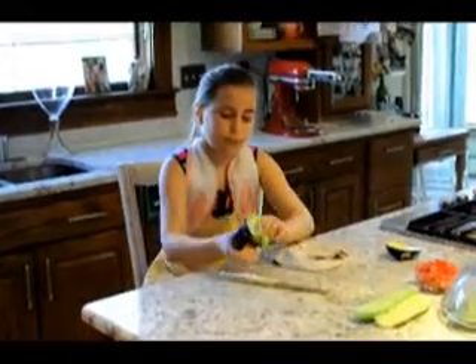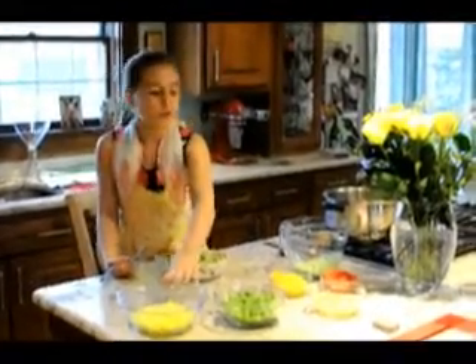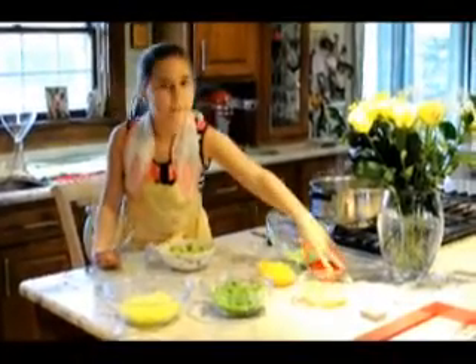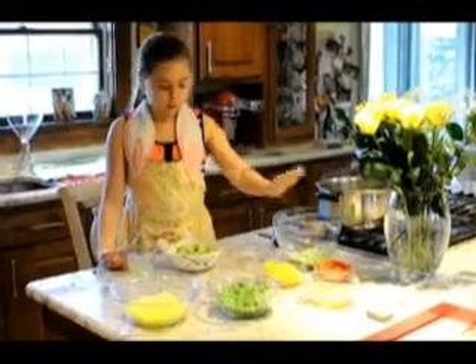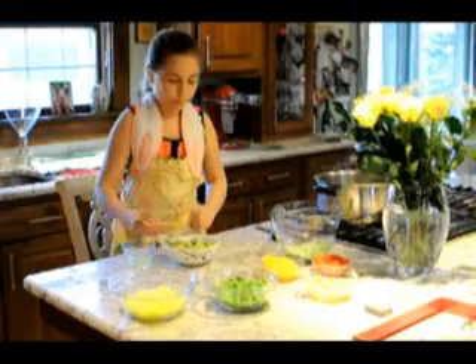I've cut out my mango and I also have some edamame, grapefruit, oranges, red pepper, cucumber, and the avocado — which I'm going to pour a little bit of lime juice over so it won't brown.